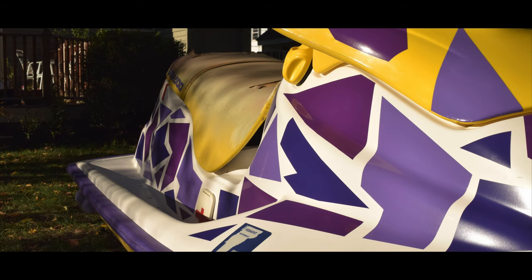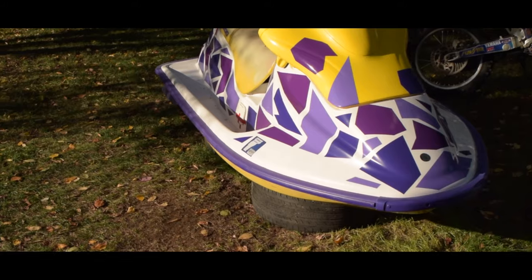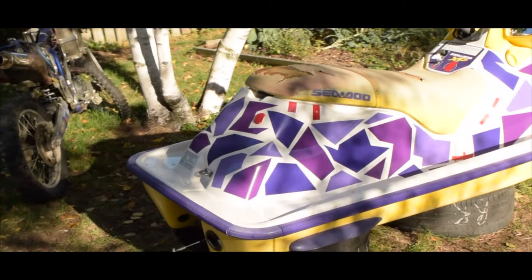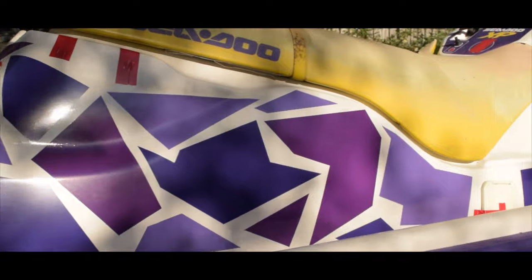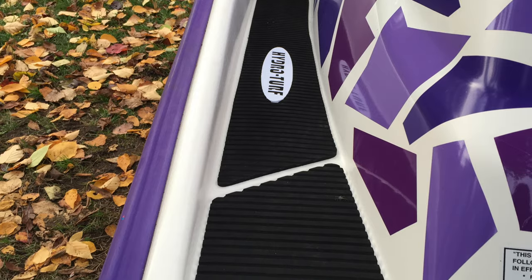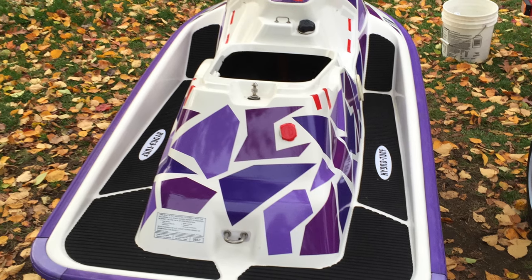I got this idea from YouTuber Steve Vigas: DIY graphics for under $20 using adhesive craft vinyl. I call it the funky giraffe of wet-hot speed. And she's looking halfway decent.